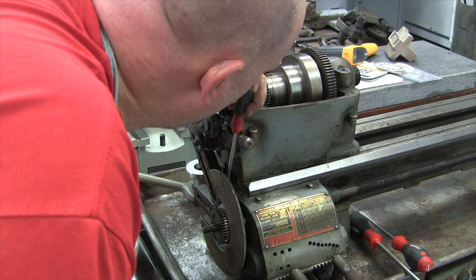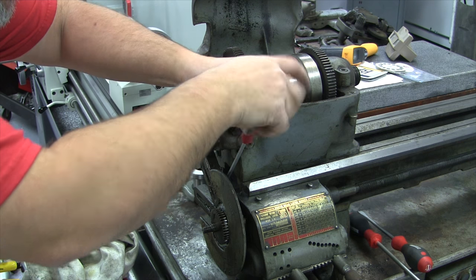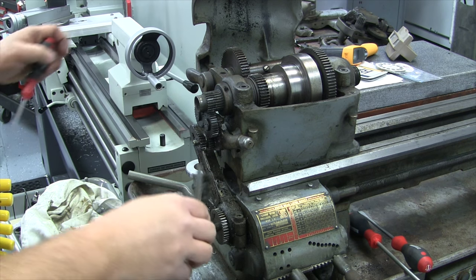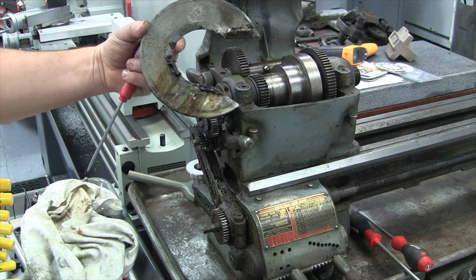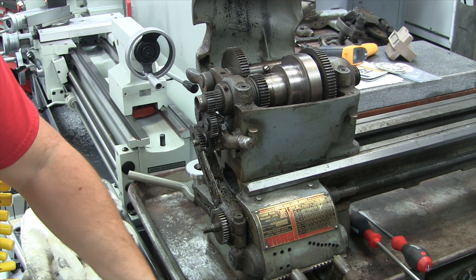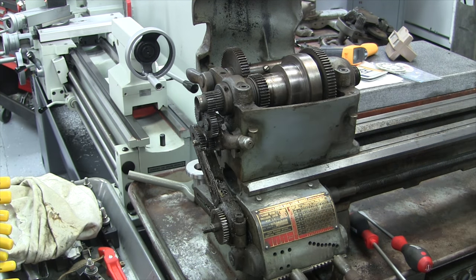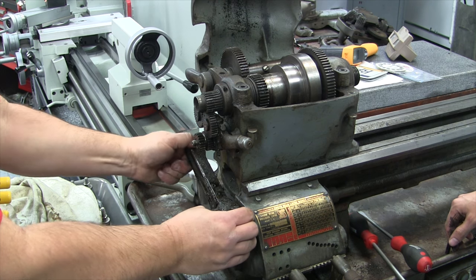Good God, this thing is filthy. This is kind of the banjo cover — it's a guard, and it is bent. We're going to have to give this a little TLC. Is that cast iron? It is cast aluminum, I believe. This machine is actually fairly easy to work on so far.